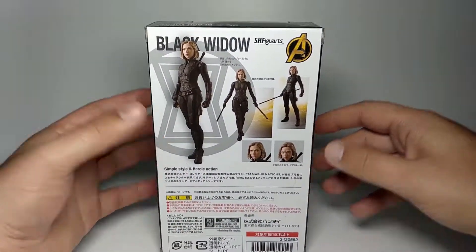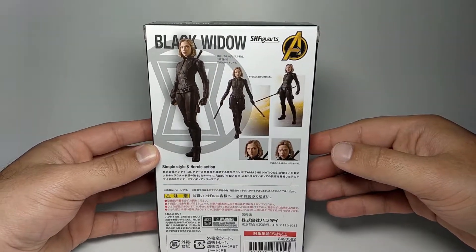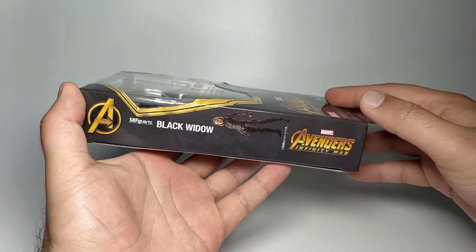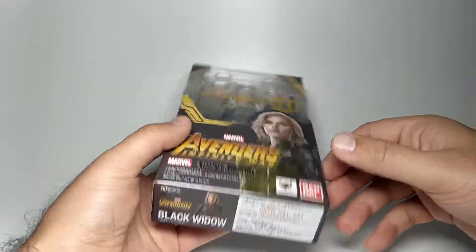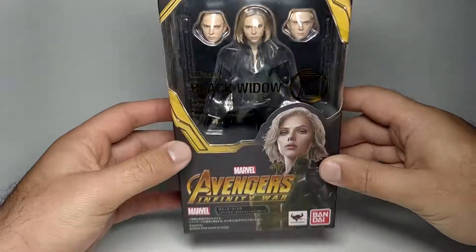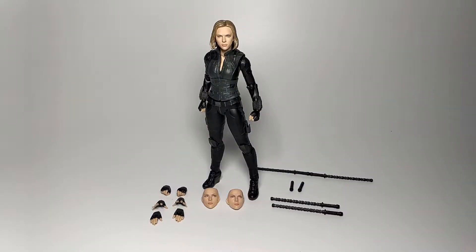I don't know exactly what accessories she comes with, but I'm guessing this is it from the box. The back has photographs of her just like every S.H. Figuarts box, and the sides show the S.H. Figuarts Black Widow Avengers Infinity War logo. Top and bottom aren't too important. Let's get it open.